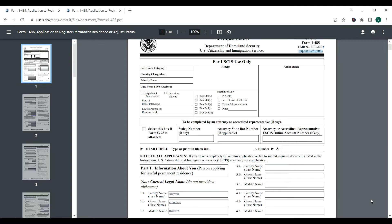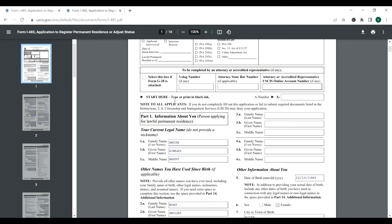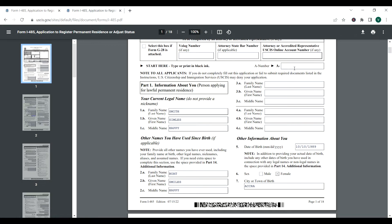Let's go into the form. The top section is always the official version for USCIS to fill in — that is not for us, so we start right here where it says 'Start here. Type or print in ink.' If we don't have an alien number, we're going to leave it blank. If you're doing this form together with your I-130, you will not have an alien number. If you surprisingly do have one, you can put it there.